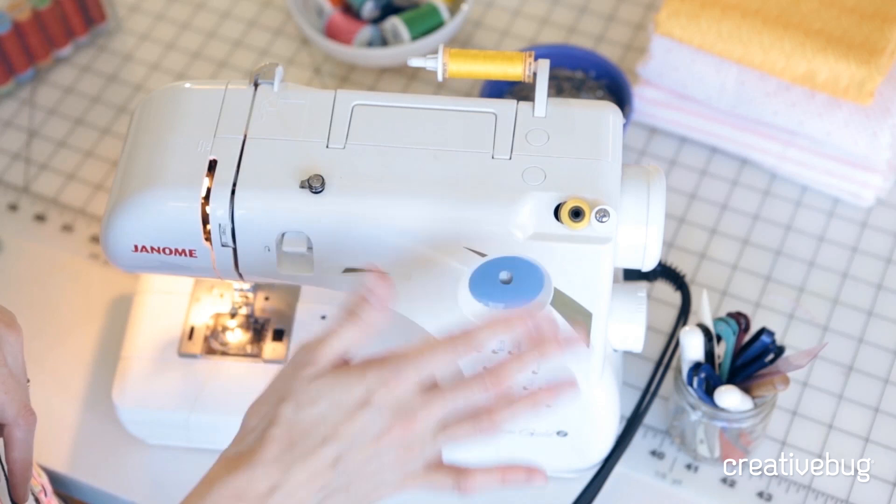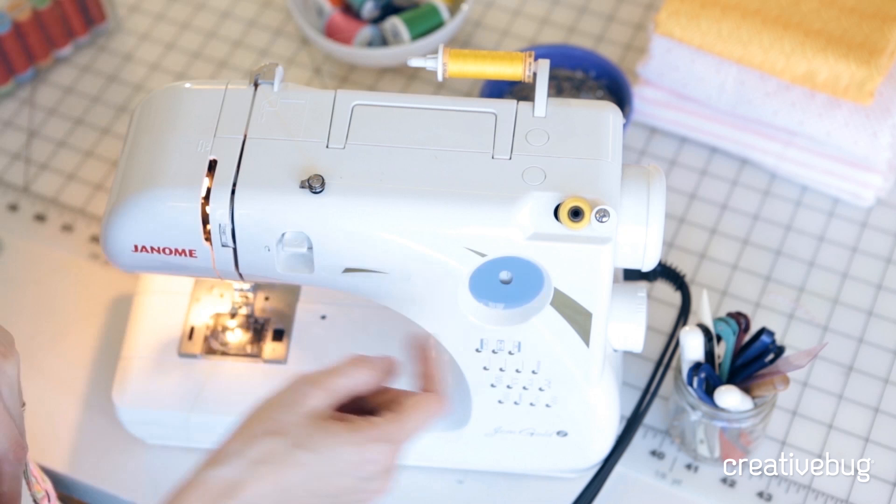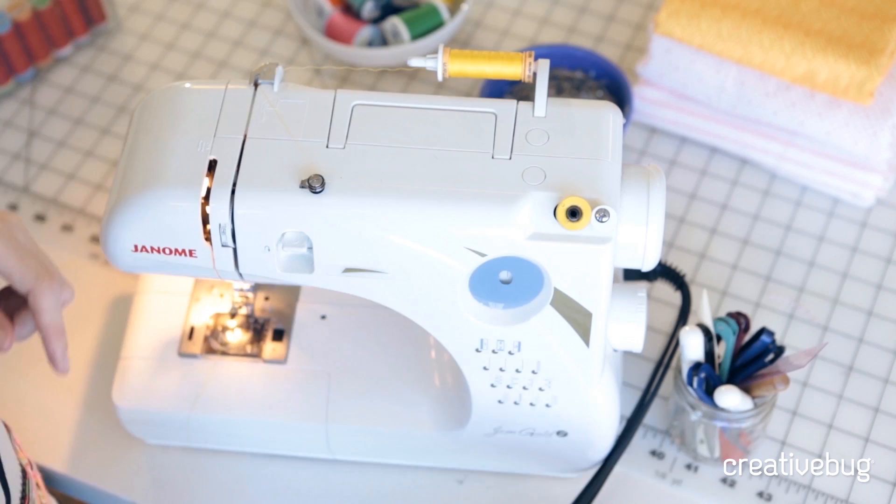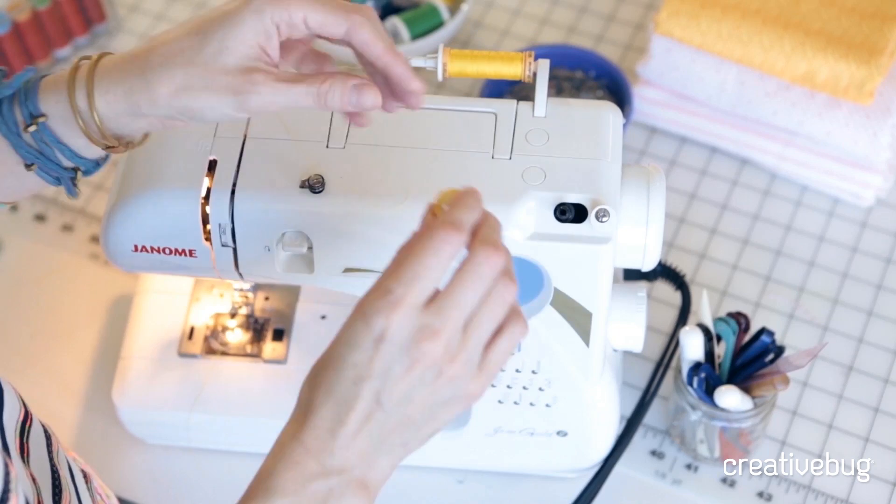When the bobbin is completely full, it will release from the guide and stop winding. Now I know the bobbin is completely filled, so I can release it, cut the thread, and now I'm ready to thread the machine and then load the bobbin itself.